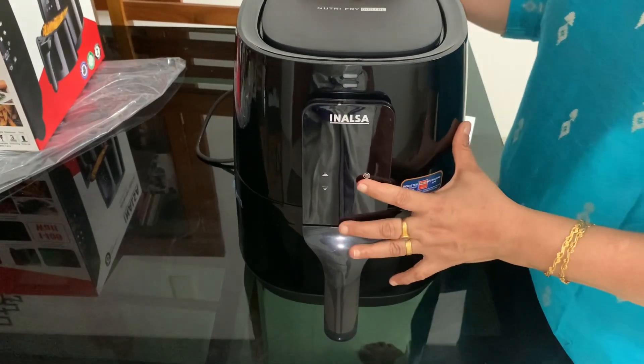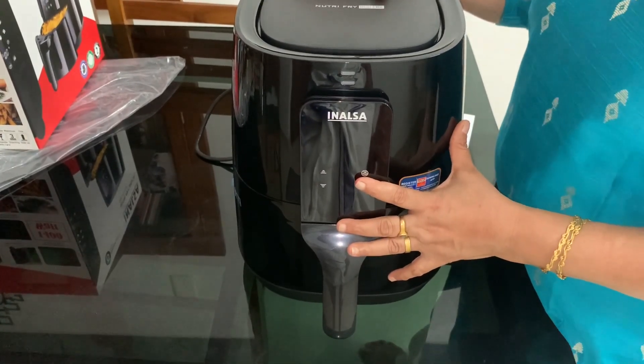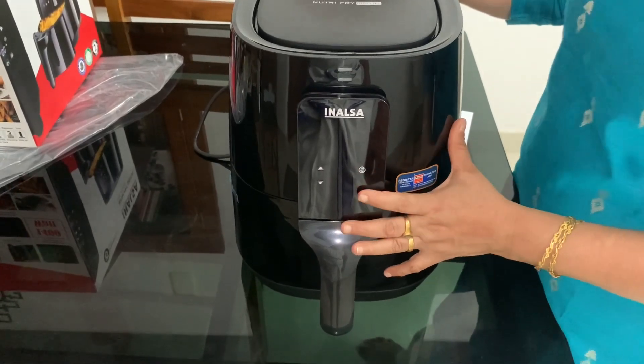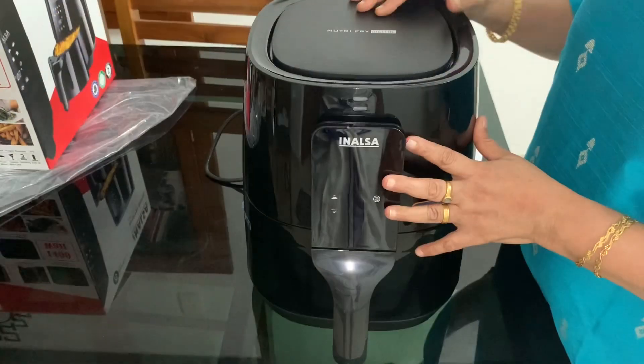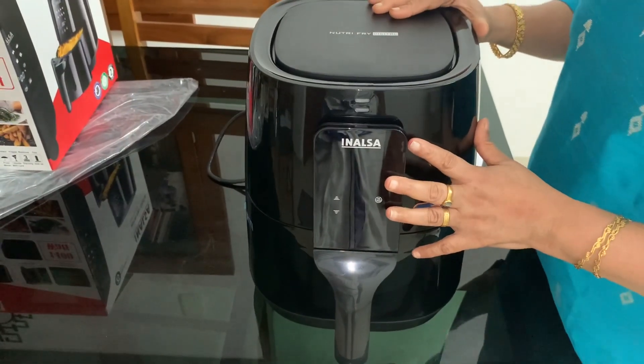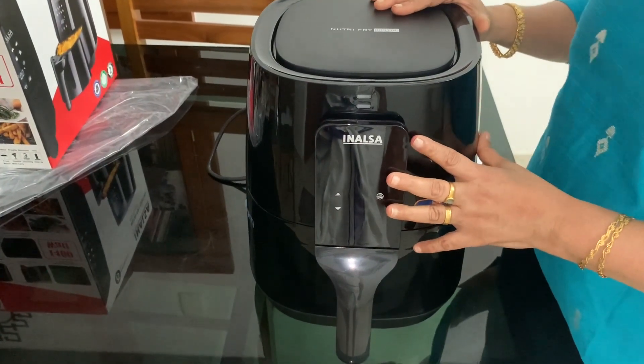Chicken fries and oil in the microwave. The microwave is safe. The oil is not good enough — it is not good enough.